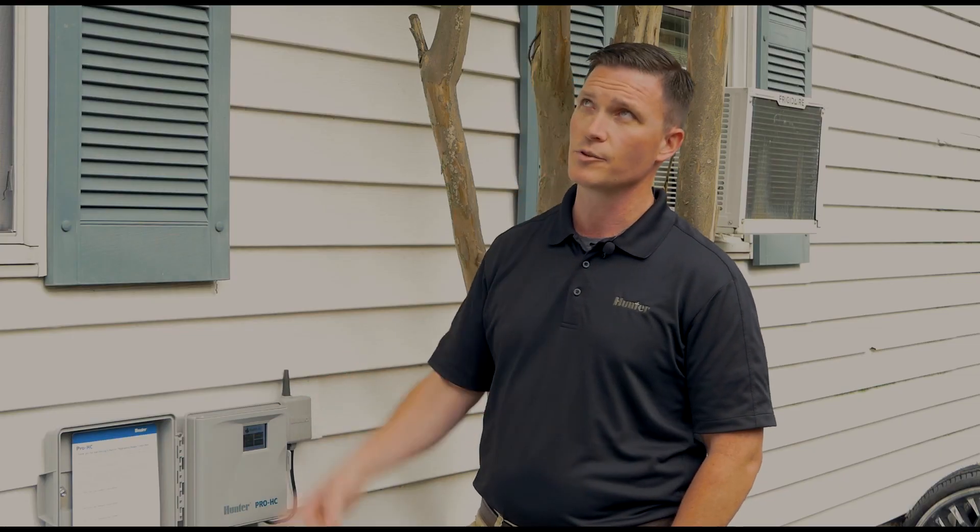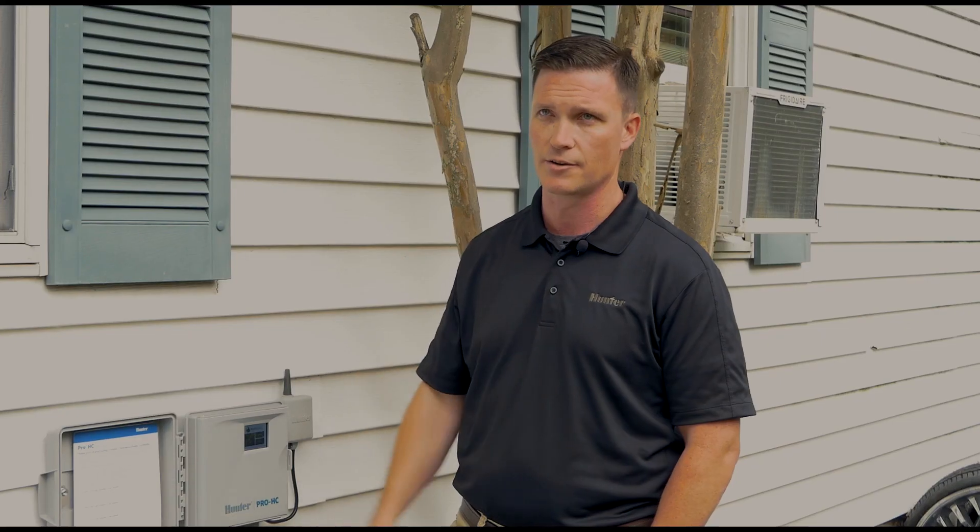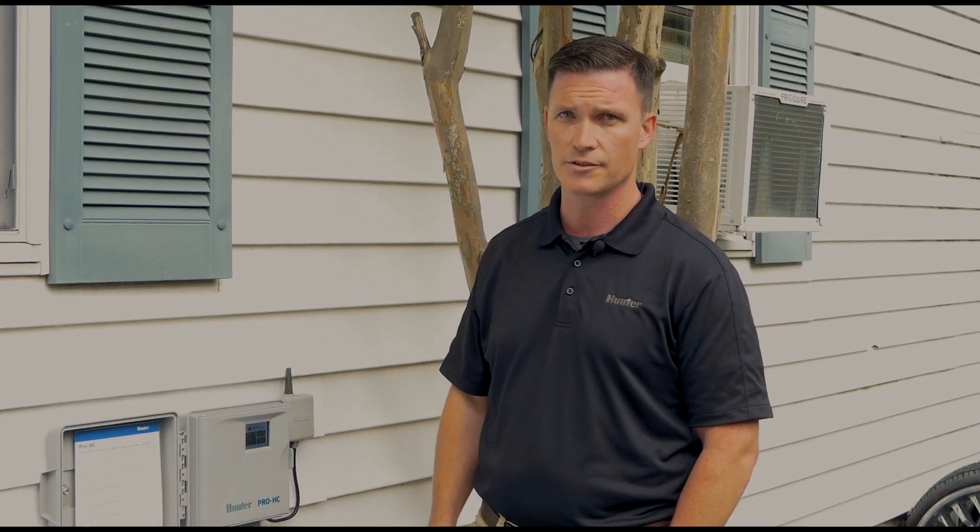The rain sensor, which is mounted up on the gutter, will detect rainfall locally here on the site and shut down irrigation until the sensor itself is dried out.